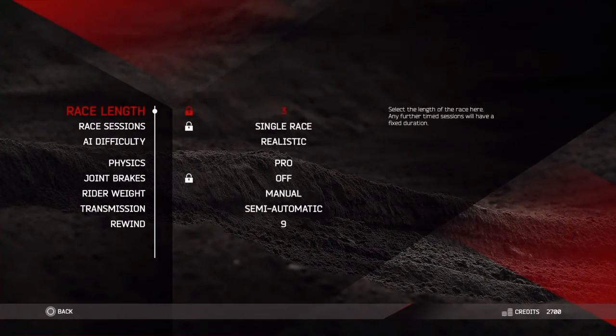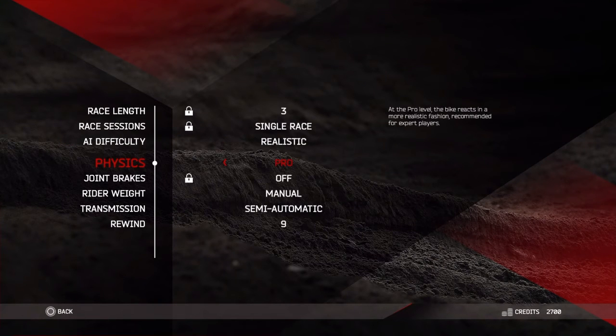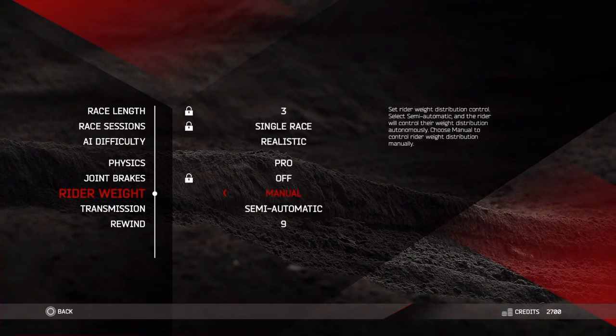Also, make your physics Pro in your rider weight manual. That's it for me guys, thanks for watching. I hope y'all have an amazing day — look out for some more MXGP2 videos, and peace.